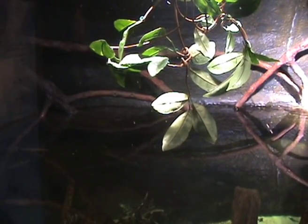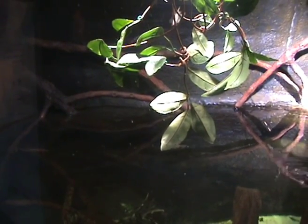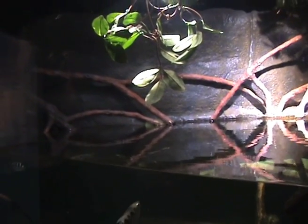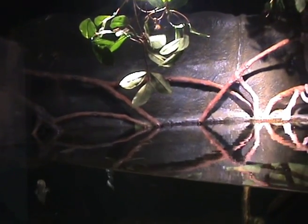We've got a group of banded archer fish. They're a fish that's native to Indonesia, the Philippines, and even as far as North Australia, hence why they fit in with our mangrove exhibit here.